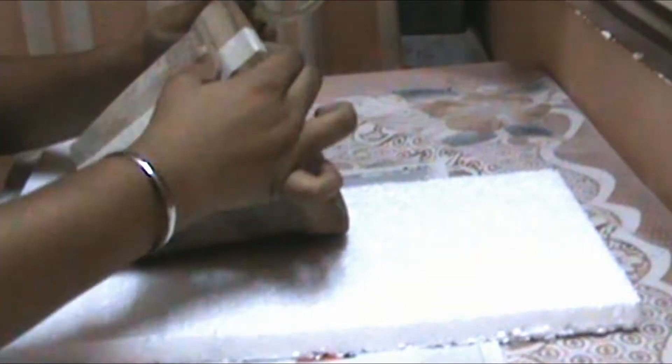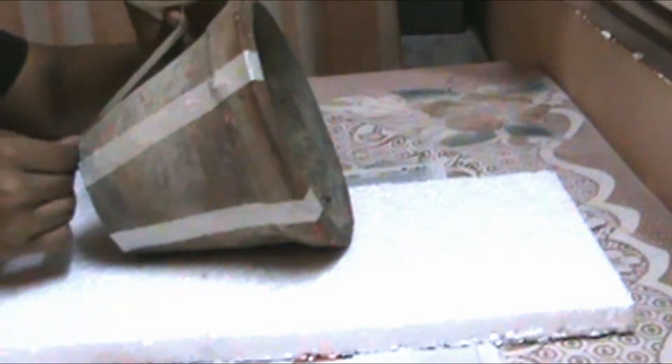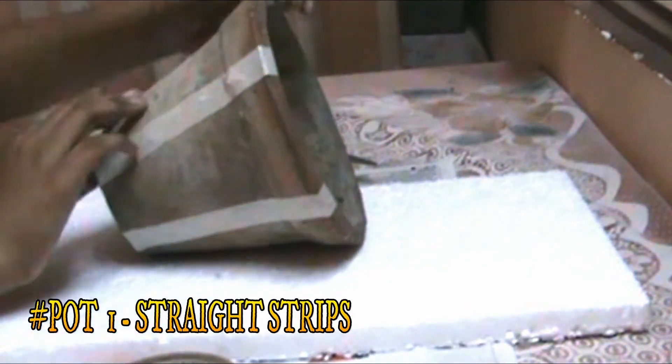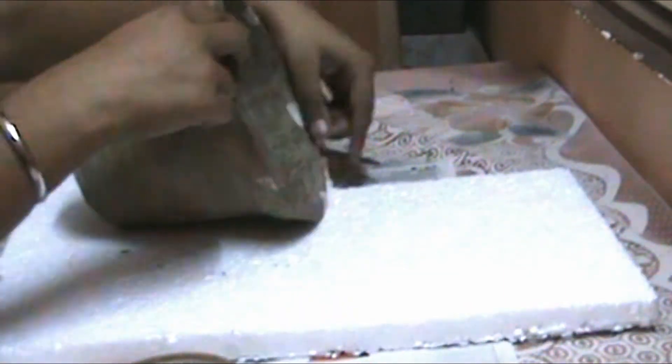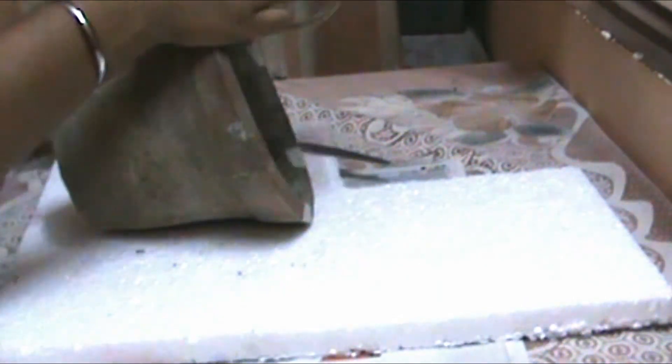Start by cutting strips of painter's tape and placing them on a pot, avoiding any air pockets, covering the pot to the desired design. In this first design, I'm just covering it in straight strips and it looks quite pretty and delightful at the end.